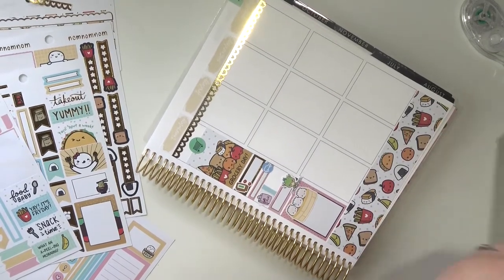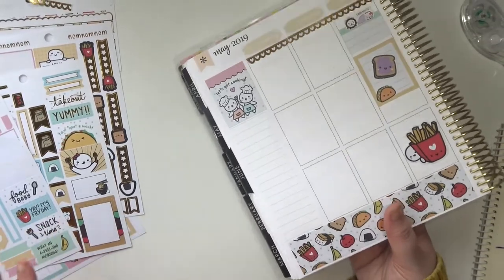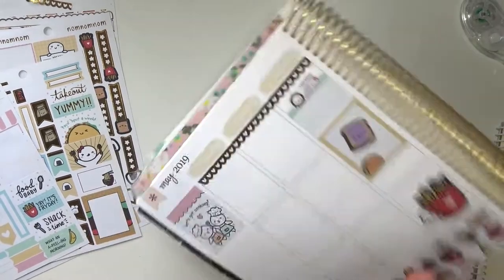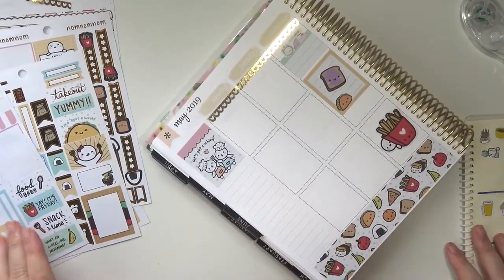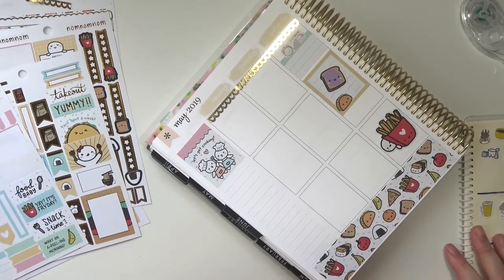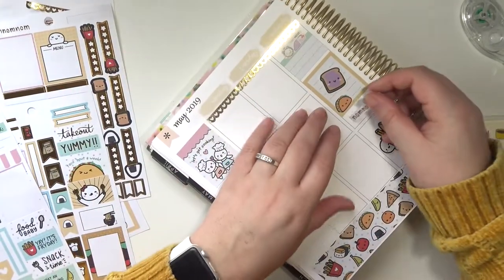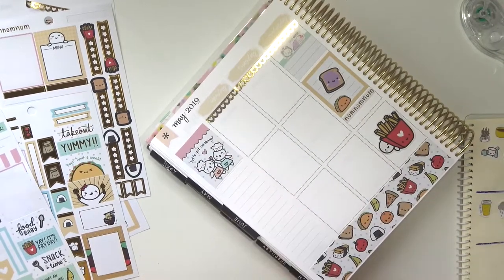Let's move back to Monday. I'm trying to do the days where I know what I'm putting on them and the days that don't have as much stuff first. Oh, this is cute — I'm going to use this 'nom nom nom' sticker right in there, which'll take up a little bit more space.